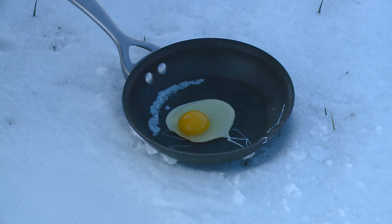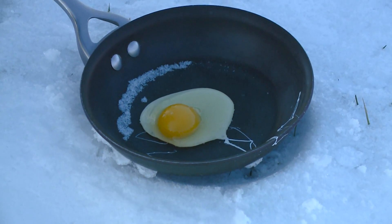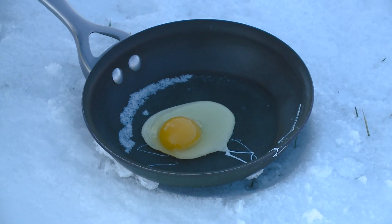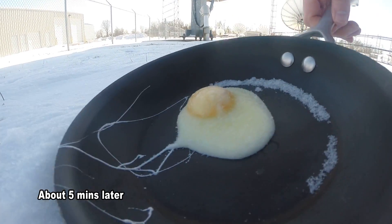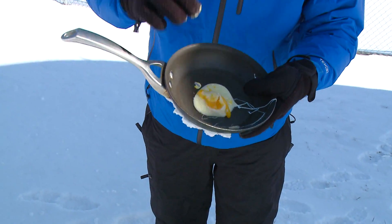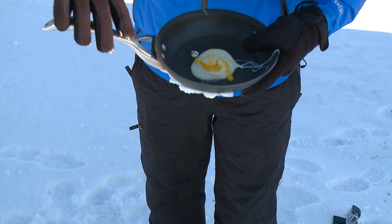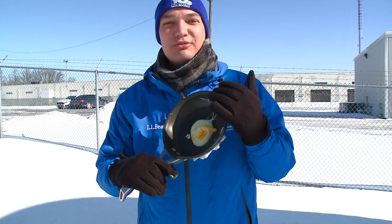Almost immediately the egg white started to freeze. You can see how it scattered throughout the pan. This pan has been out here for about an hour or two since this morning where temperatures were down near 13 below, and you can see it's all continuing to freeze that egg white — pretty much immediately. This egg is now frozen in there. It looks like it's cooked, but the yolk wasn't cooked itself. The egg white, though, is frozen completely solid. This egg is probably over medium if you were to get it on a breakfast sandwich, but definitely don't eat anything like this because it actually isn't cooked — it's basically just frozen.